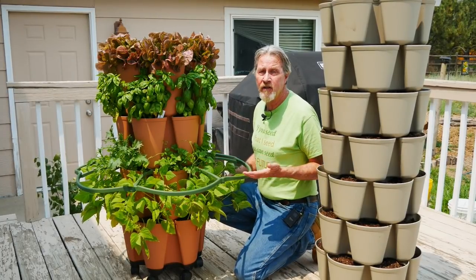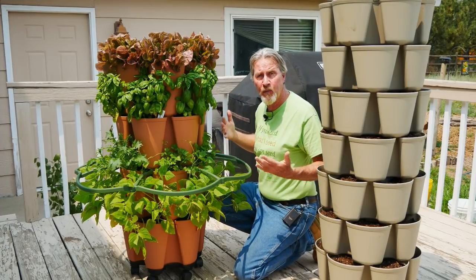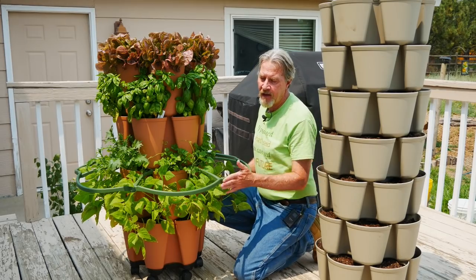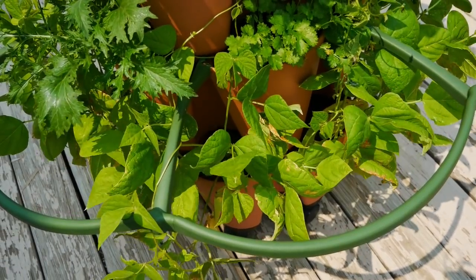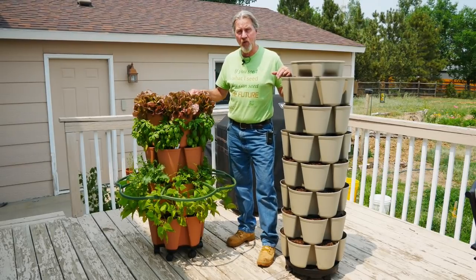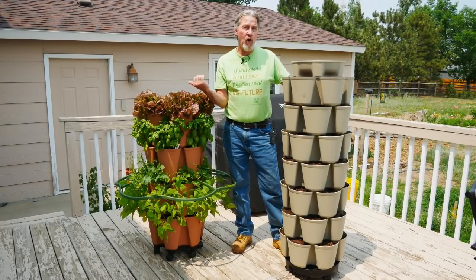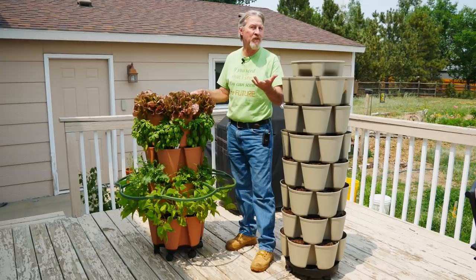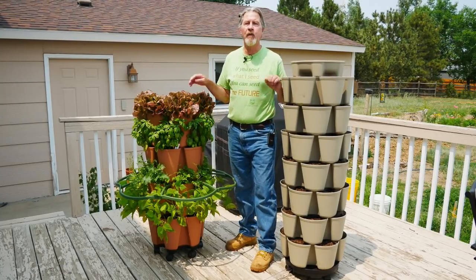Another limitation of the original system is that there was really no way to support plants as they grew, so some of those bigger plants need trellising. Greenstock figured that out as well — this is a new plant support system that just clips onto whichever tier you want. With this support system I can start growing some of those bigger plants I was hesitant to grow before. In the new leaf vertical garden I'm going to be growing pretty much the same plants as before but more of them. In the original system, with the supports, I'll now start growing tomatoes, cucumbers, and peppers, adding more supports at different levels to trellis those plants as they continue growing.